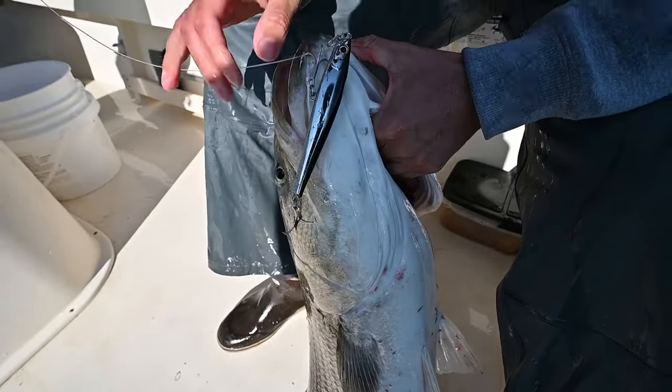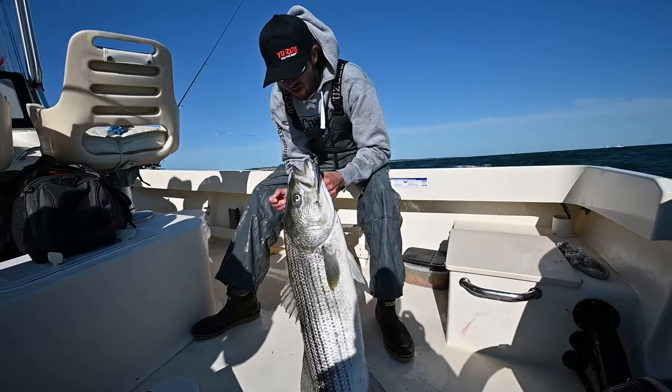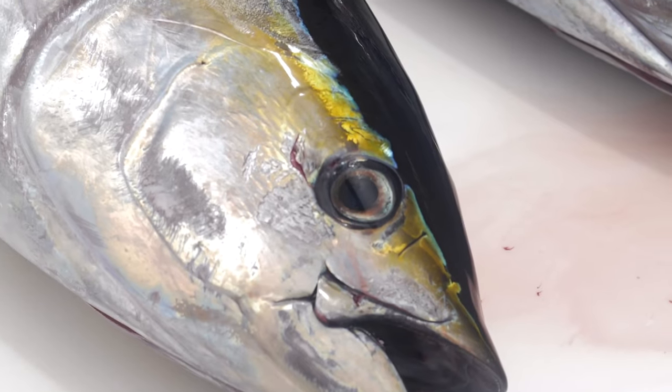We were jigging striped bass off the bottom in 65 feet of water in Montauk last year on the rips with this bait, fishing it just like it was a bucktail. I caught red snapper on it. And then we've caught breaking tunas just burning it across the surface.